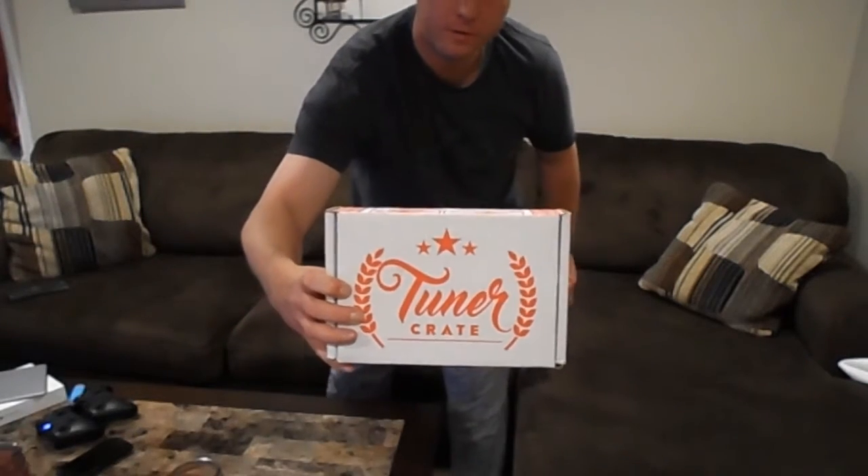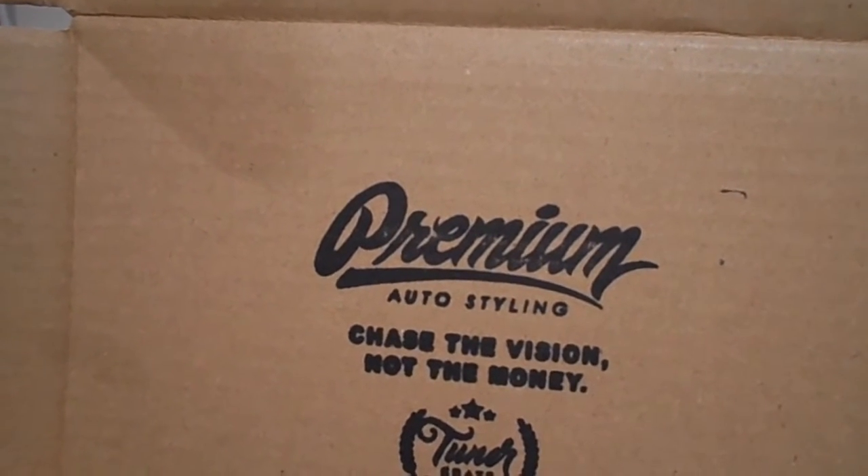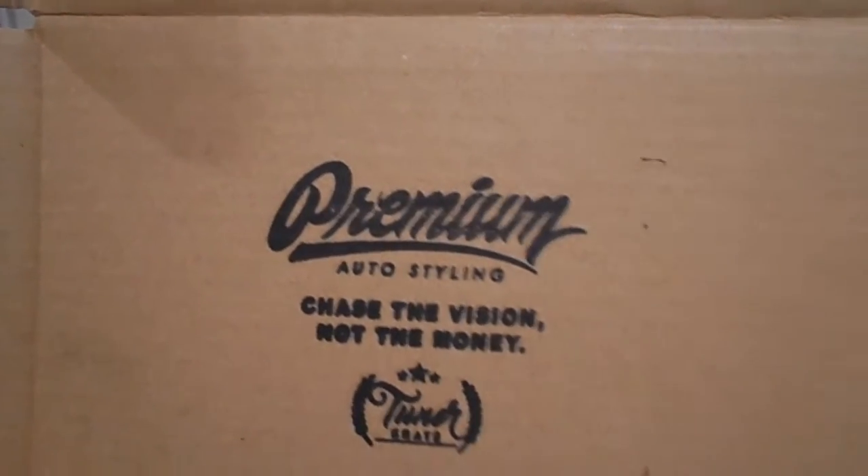All right, here we are — a video I've been waiting to do for a while. BAM, the Tuner Crate. Chase the vision, not the money — always something clever inside the box.